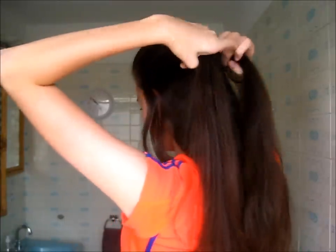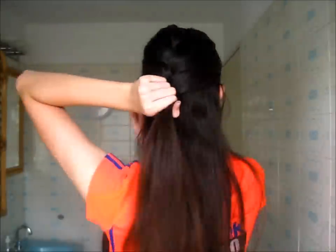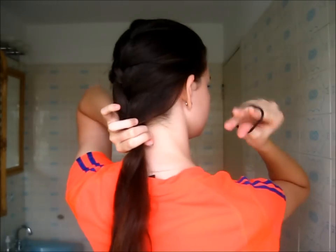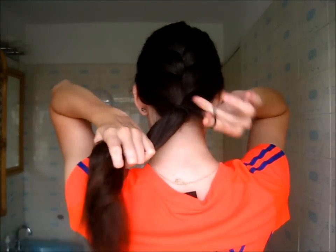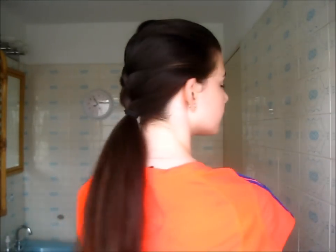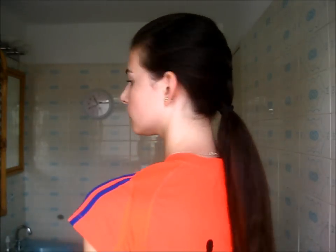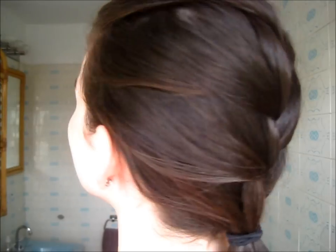Even though this is a simple hairstyle, it's one of my top favorites because it keeps my hair out of my face and looks a little prettier than a ponytail. Once I reach the nape of my neck, I secure it with a hair tie right there instead of braiding all the way down — it looks more like a detailed ponytail that way, which I think is more interesting. You can totally continue the braid down if you prefer. Really simple and definitely right up my alley.